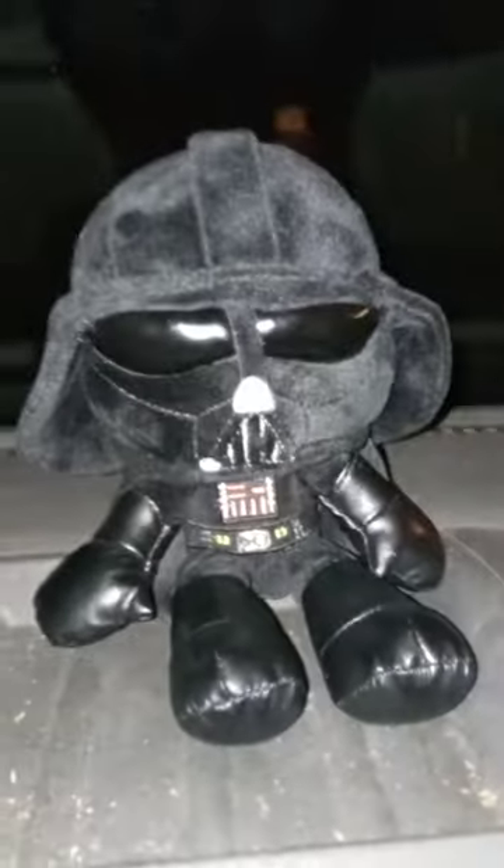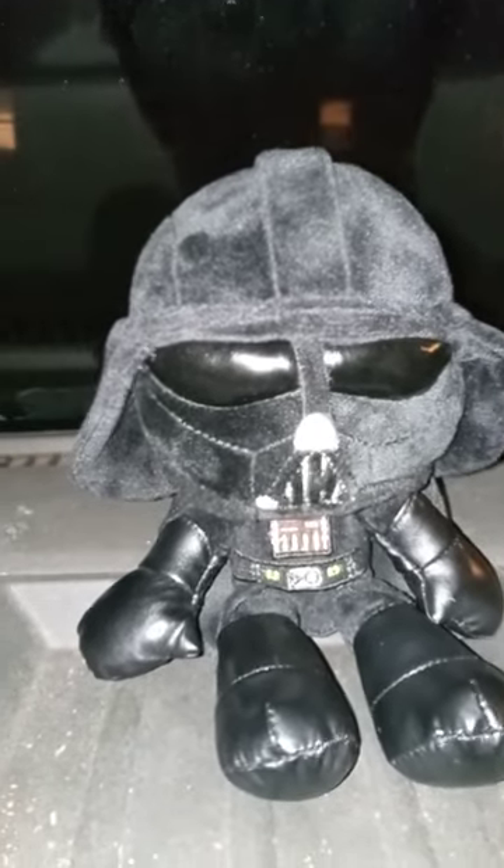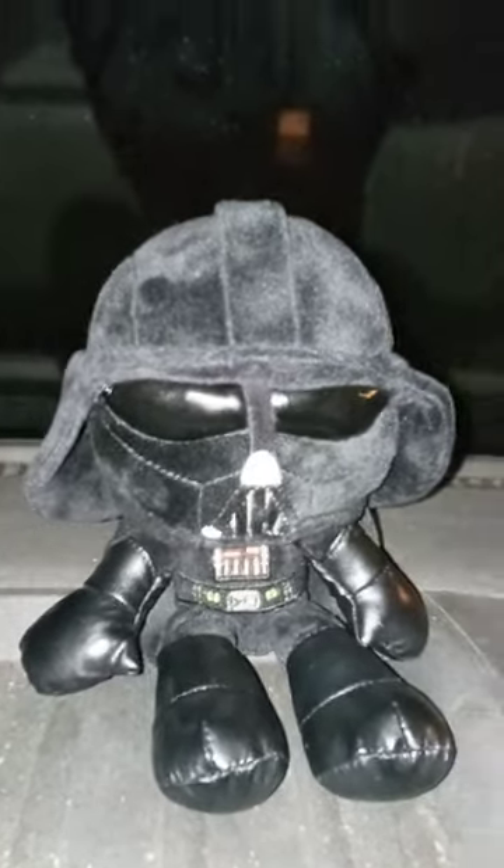Okay guys, here he is without the little hanger thing and without the tag on. Pretty cool picture — I might probably display this after the video.